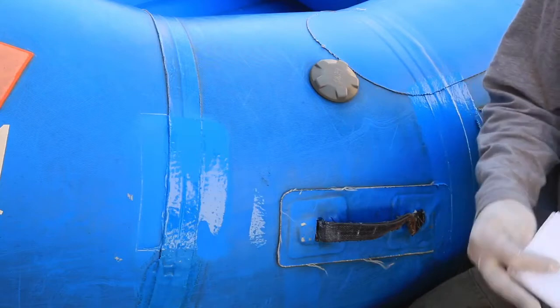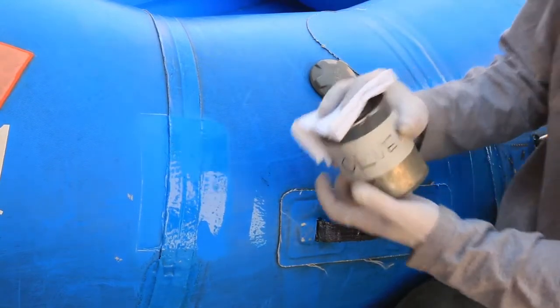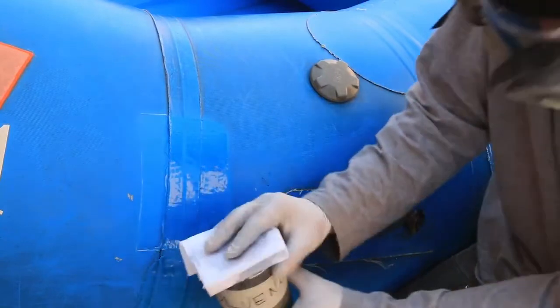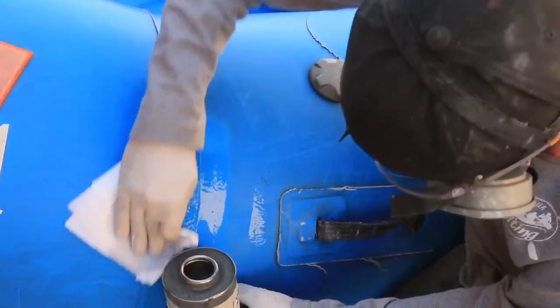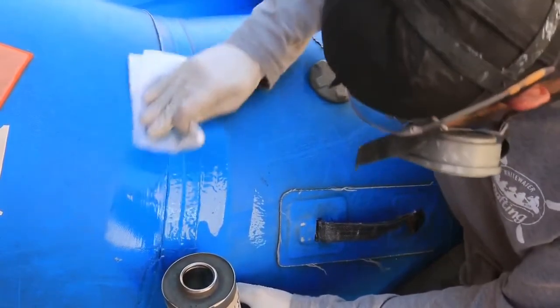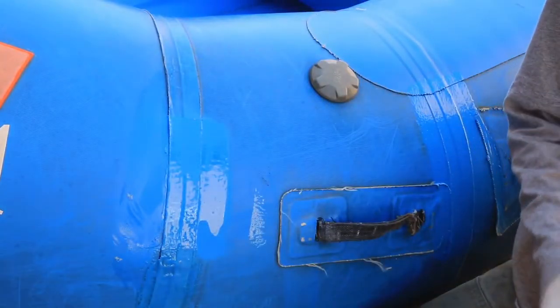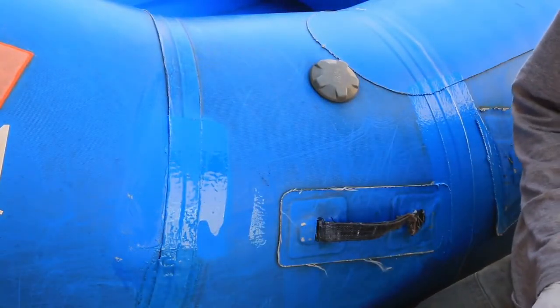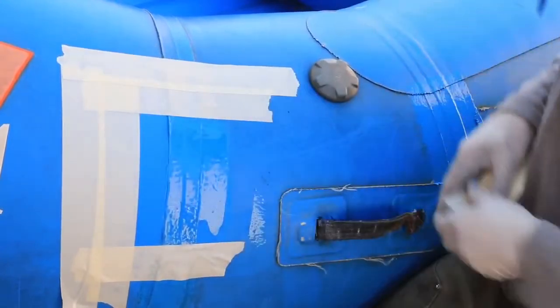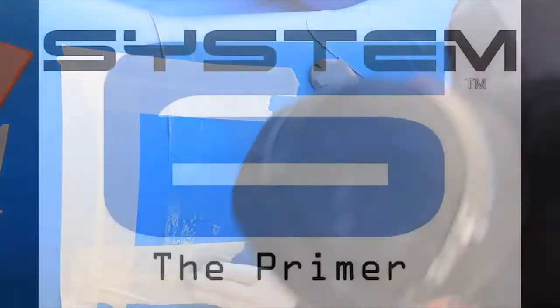Step 8: Using a dry lint-free towel, thoroughly wipe the area to be coated with toluene for hypalon, or MEK for urethane and PVC. Remember, staining will occur using MEK on PVC, so only wipe within the prescribed area. Step 9: Mask around the area to be coated. Masking should be several inches wide.